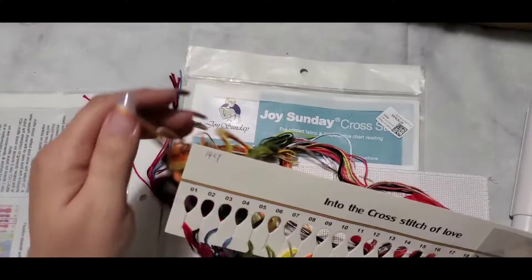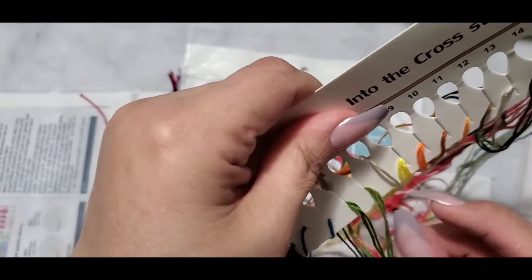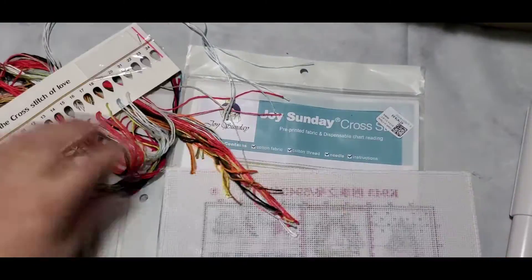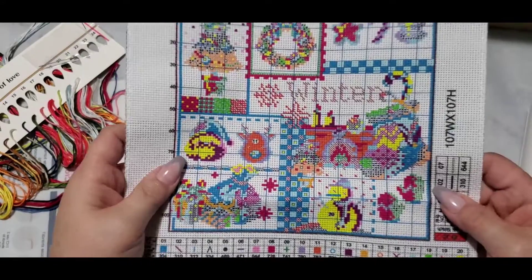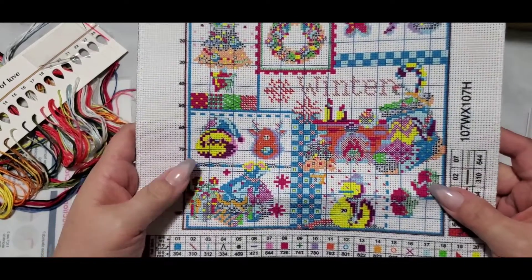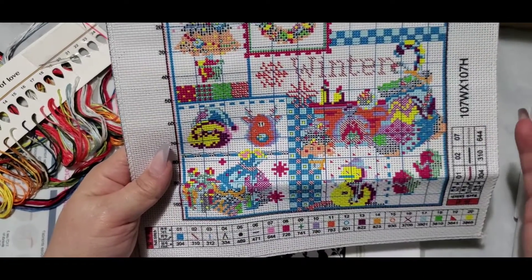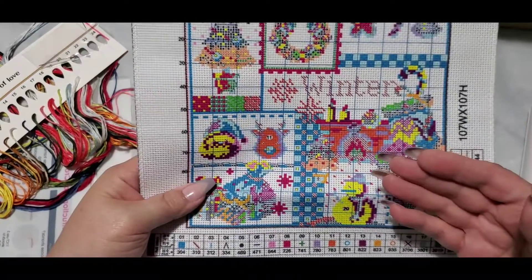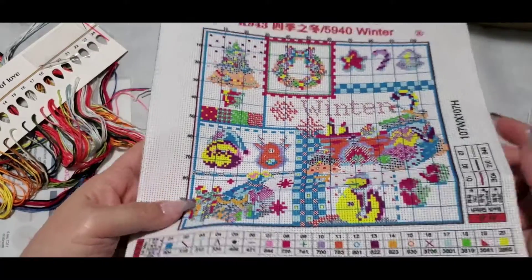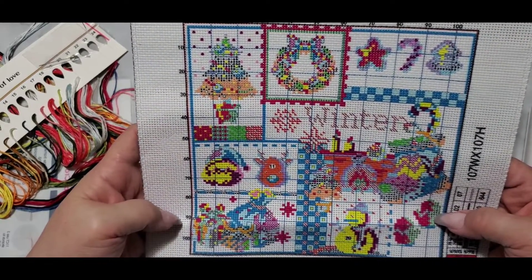Here's what it looks like pre-printed — oh, this is a different one. Again, not printed in the same color as the thread. To me, it's almost like needlepoint, kind of — where you're following what's on the fabric, but I forget what they call the canvas for that. Not Aida — it's something else. I can't function with vocabulary apparently, especially doing this at 9:30 at night.